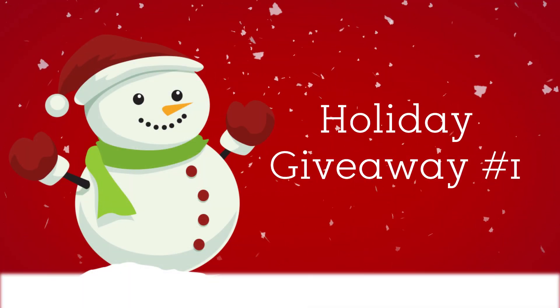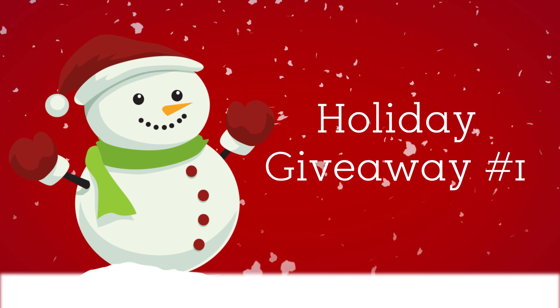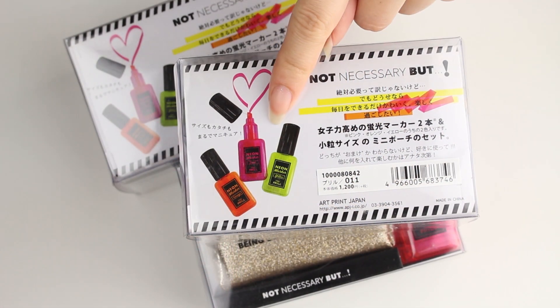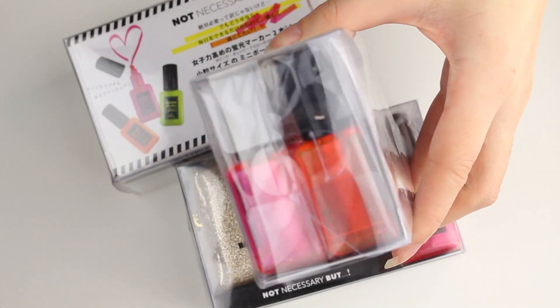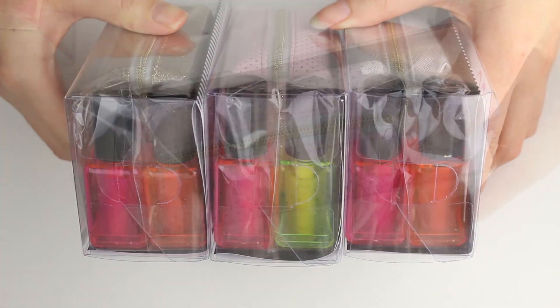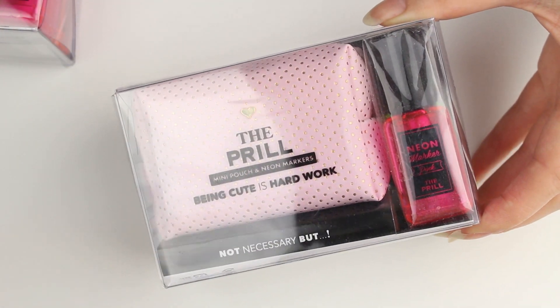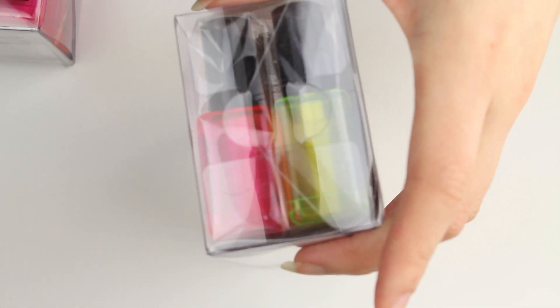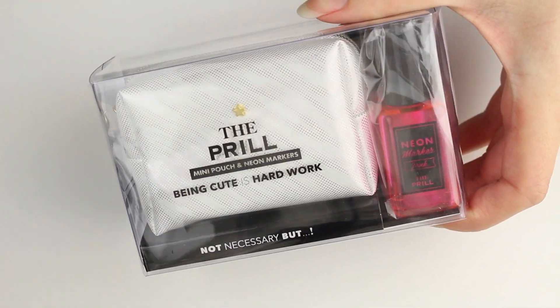Here's what you've been waiting for — holiday giveaway number one! This week's prize is for three winners. When I went to Japan, I bought three of you guys a cute little nail polish inspired highlighter pen set, and they come with cute little zip pouches too. Each winner will get a random color: a baby pink zippy pouch with gold dots, a white one with holographic dots, and a sparkly gold zippy pouch.